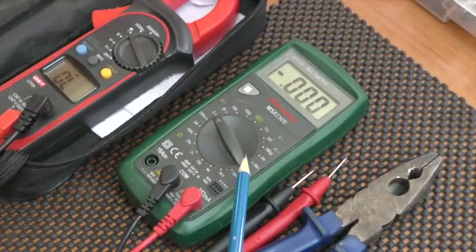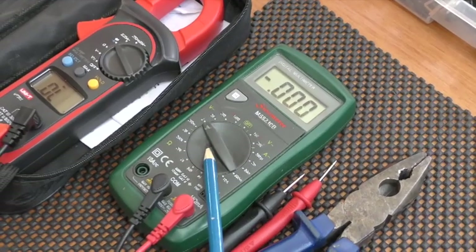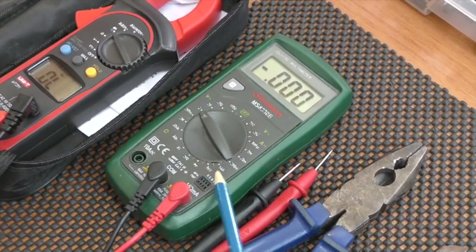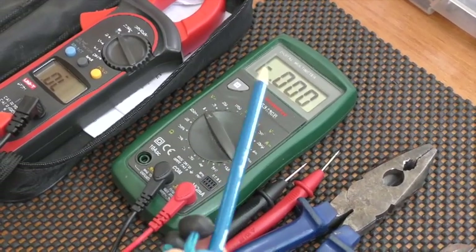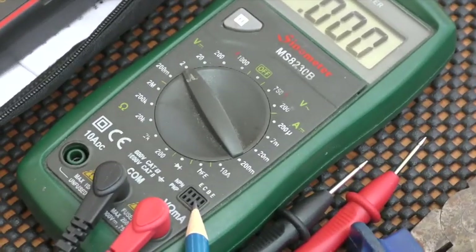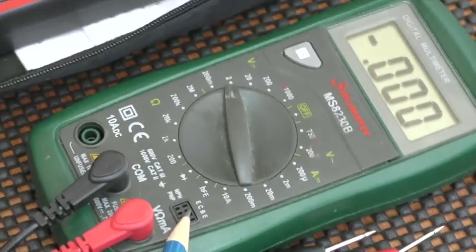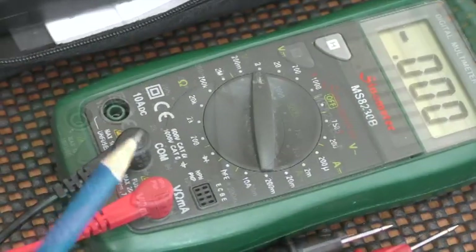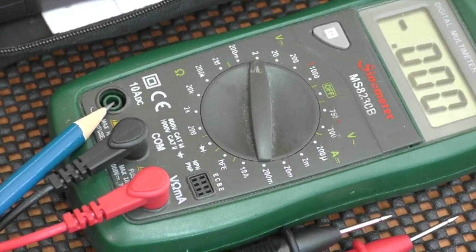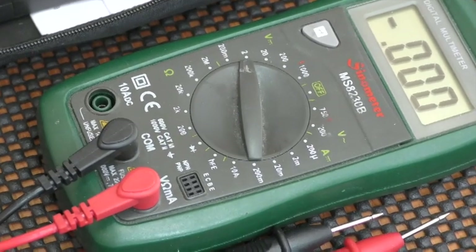The second meter we use when looking at things in more detail is not budget but not expensive — about 25 pounds, roughly 20 US dollars. It has a lot more functions, a hold button, and can check NPN or PNP transistors. It can also measure DC amps through a third port, which we'll explain shortly.